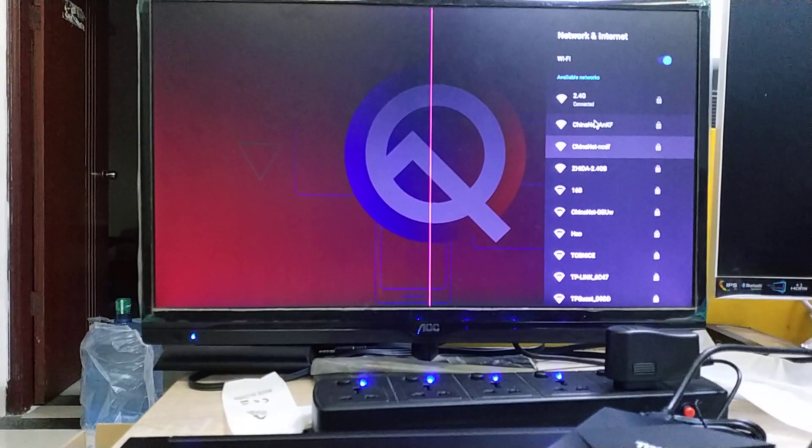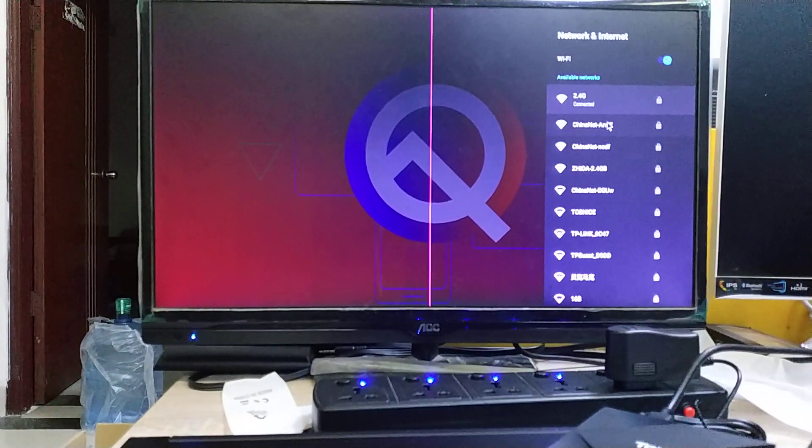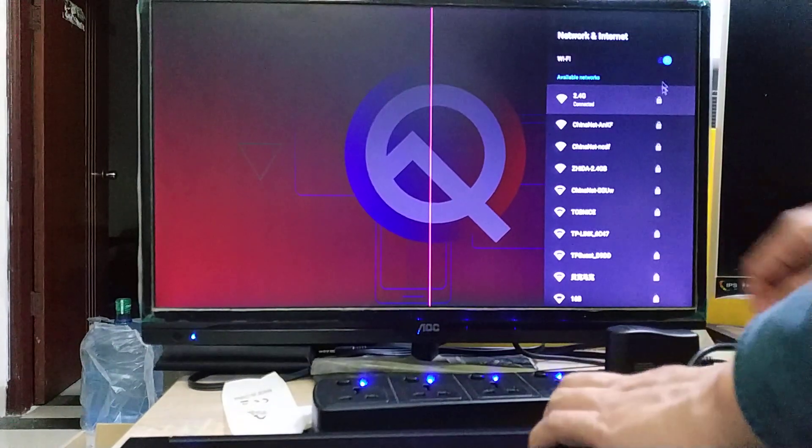Right now only 2.4G, no 5G. You need to update the box, then you will find 5G. I will show you how to update. Now I power off the 10X box.